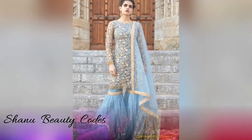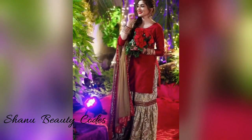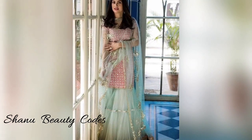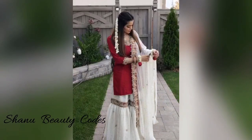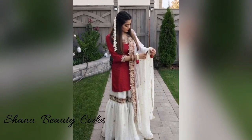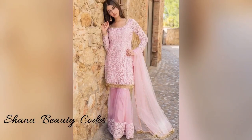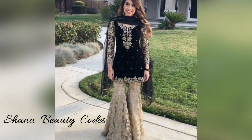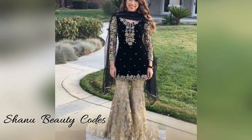I hope you all will be interested in this. If you like my video, then like and share it. Share it with your friends. If you like the mehendi function looks or have any questions, then share this video.